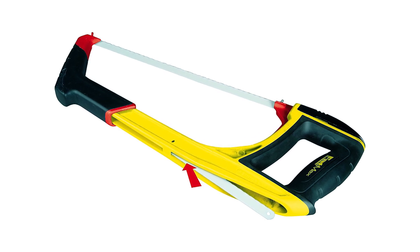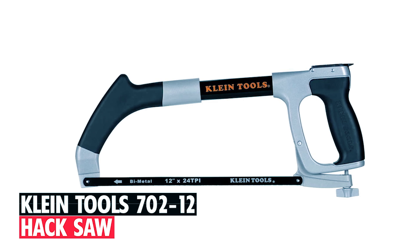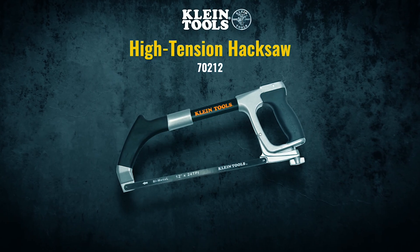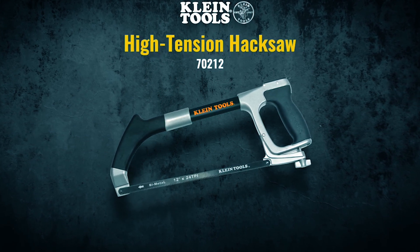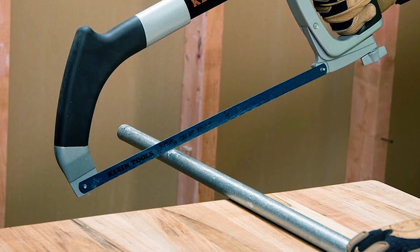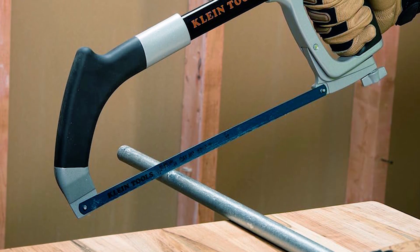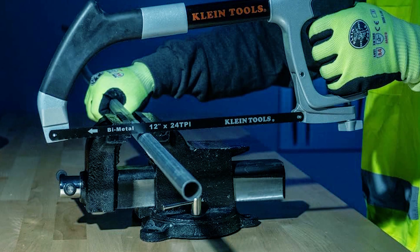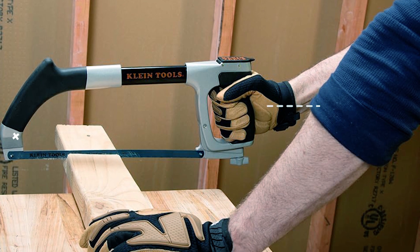Klein Tools 700 hacksaw offers versatility and precision with adjustable blade tension up to 30,000 PSI. It includes two durable bimetal blades: a 12-inch x24 TPI for general use and a 6-inch x24 TPI for reciprocating saw applications. The adjustable frame can be set at 90 and 45 degrees, allowing flush cuts and versatility in various applications.